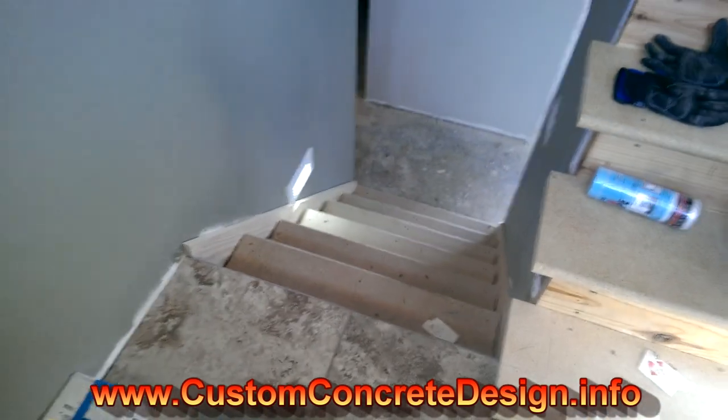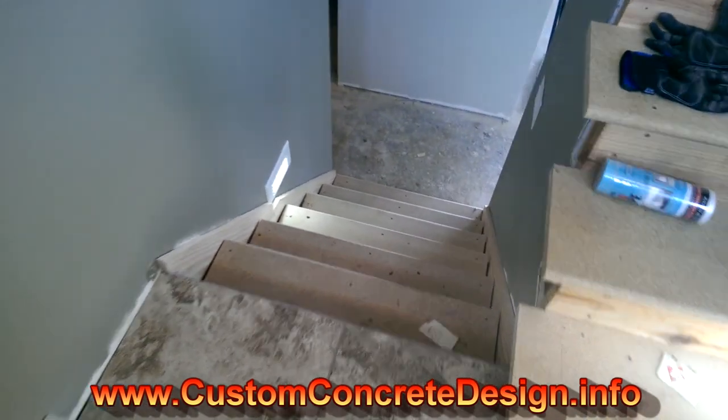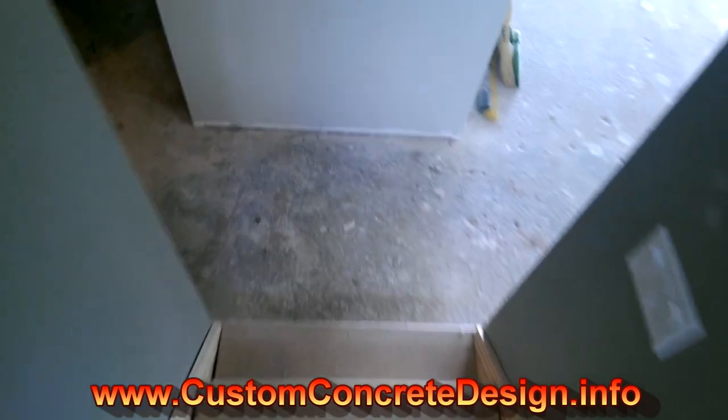Here we are at the house this week off KK in Osage Beach, Missouri. This is Rick with Custom Concrete Design. We're going to come in here and start doing some grinding — the floor is pretty raw right now. The whole thing has to be ground down pretty good; it's got quite a bit of work that needs to be done. We're getting ready to get it all cleaned up, clean up the edges, get some of the debris off the floor, and then start grinding.